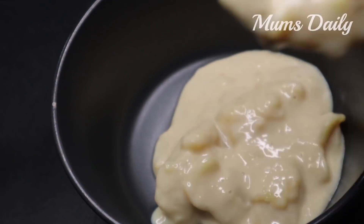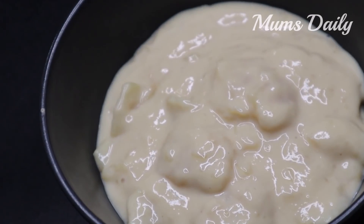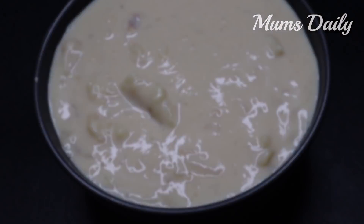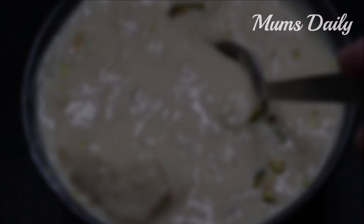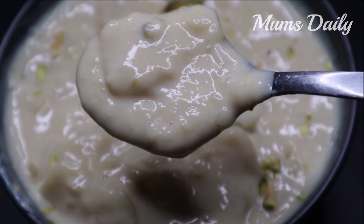Hello Friends! Welcome back to our channel Mums Daily. I am here to give you a great recipe. We are going to cook in a cooker. It is very easy to cook in a cooker, and I am ready to begin.